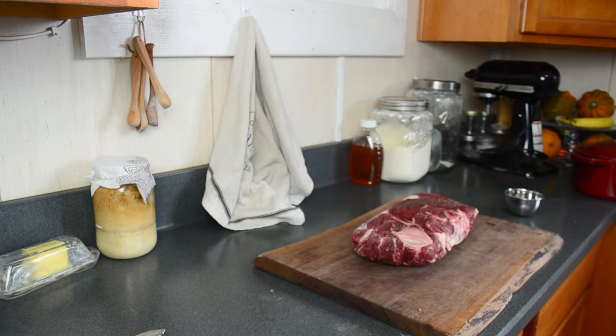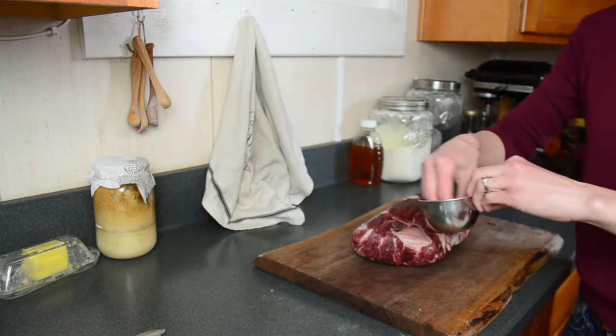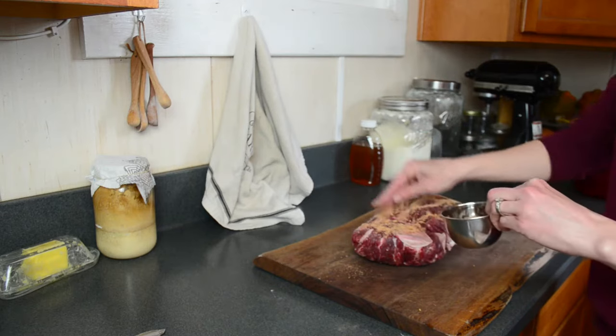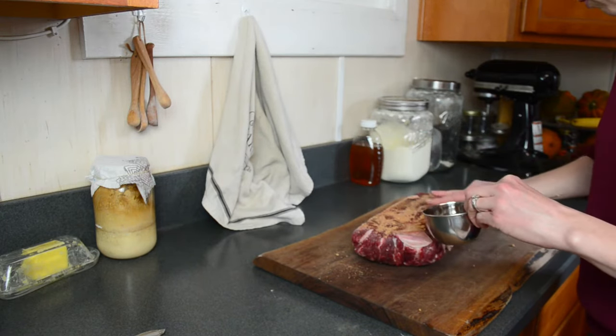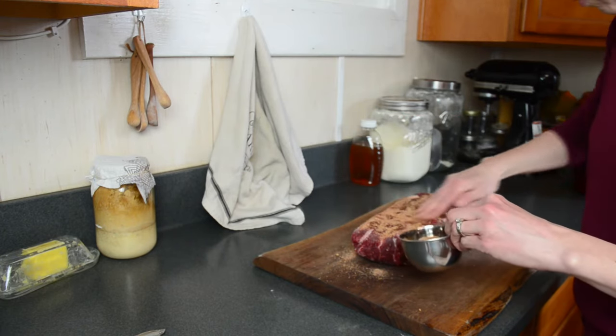The first thing I do is to take off all the frozen bits and wash the roast in cold water. This also helps when things get stuck inside that frozen area. Then I pat it dry.